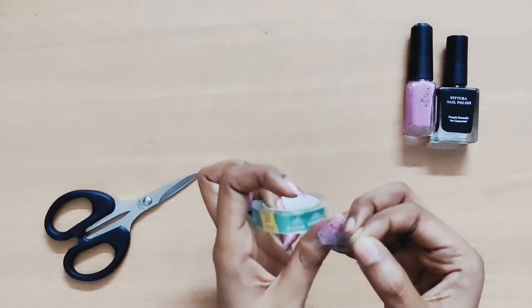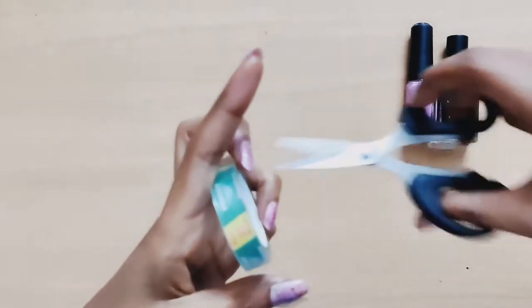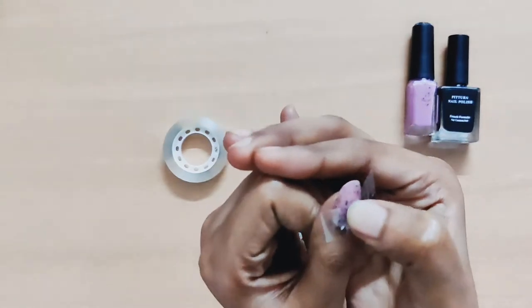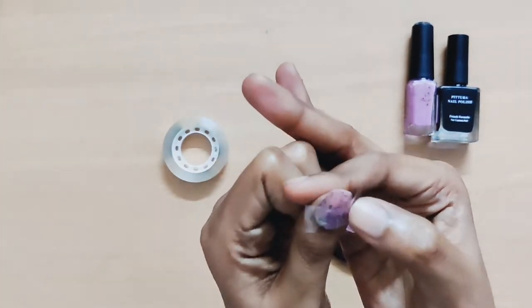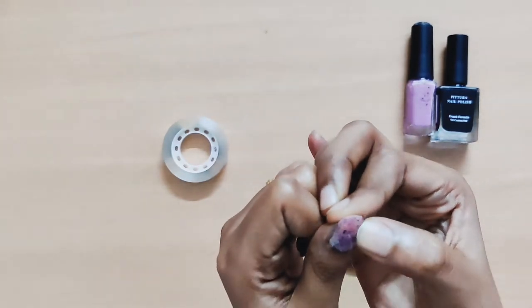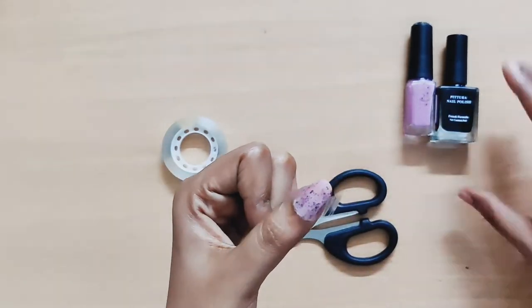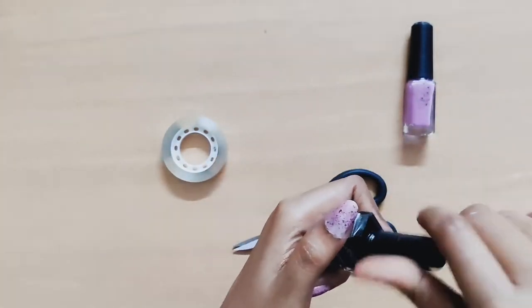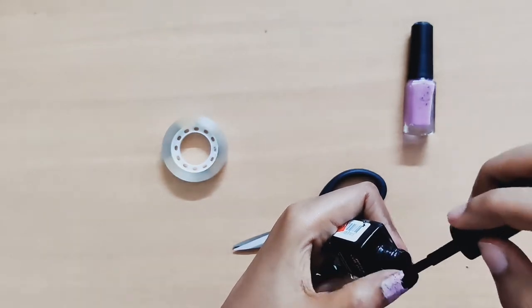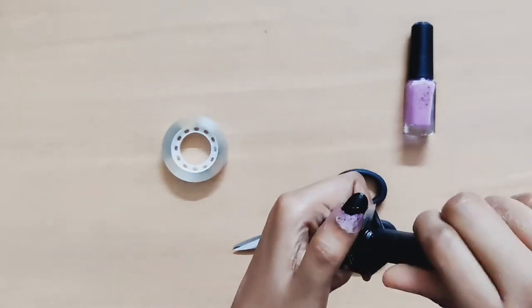On the nail, cross the base and cut the excess to the nail. I am going to press the bottom to the end so that the edges will be perfect. I am going to press the bottom. I am going to use black nail polish and spray the top.